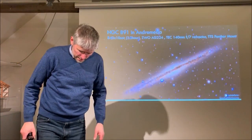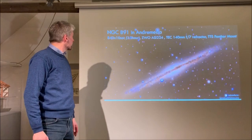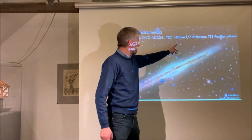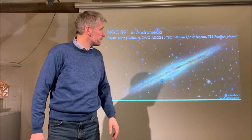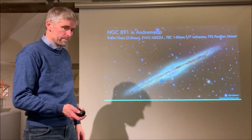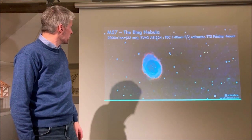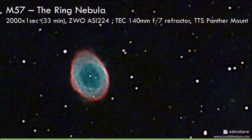A few examples: NGC 891 in Andromeda — 10-second subs, 840 of them, totaling 2.3 hours, taken at F7. And the Ring Nebula — 1-second exposures, 2,000 of them, totaling 33 minutes, also at F7.